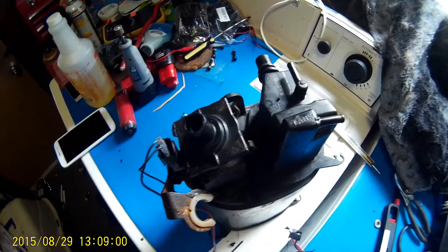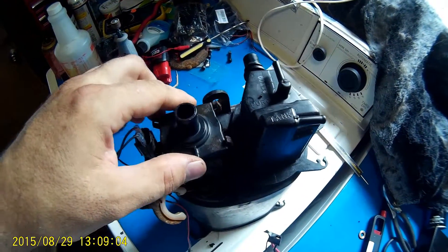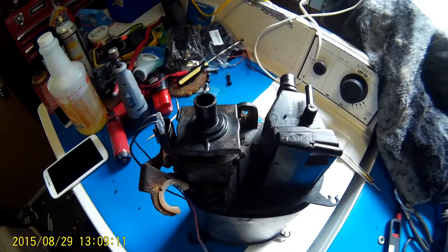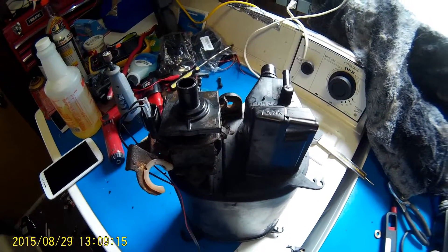Here's my part two video to my EVAP error code problem. After driving around about a day or two, my check engine light turned back on with the same EVAP code.